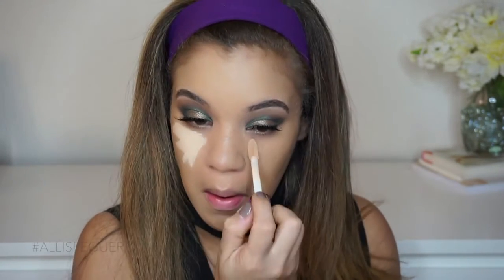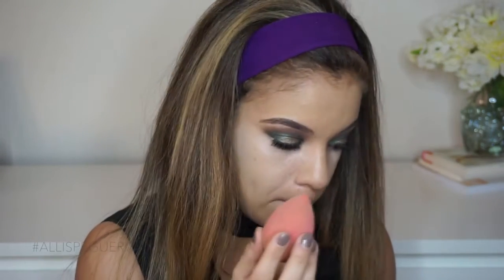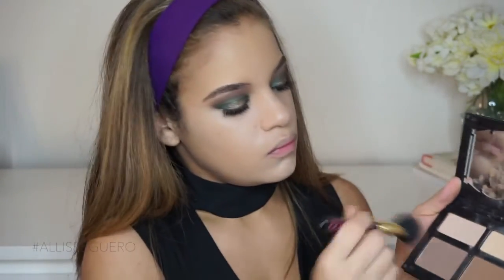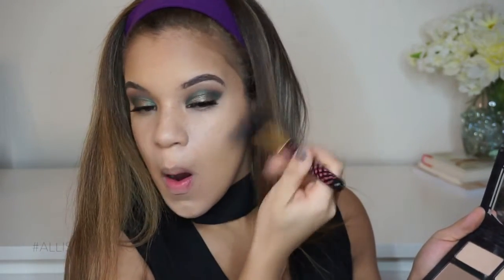I'm grabbing the Tarte Shape Tape again and concealing my under eye area this time. It is really, really potent — this is some really strong stuff. I forget sometimes that you don't need as much as I applied; I really feel like I overdid it. So to balance out everything else on my face, I applied some to the sides of my nose and my chin area just to balance out, because I felt like I was looking really white underneath my eyes. To bronze up and contour, I'm taking my Kat Von D Shade and Light Palette and using that to contour and bronze. This is an oldie but a goodie — I absolutely love it. And off camera I used that banana shade in the center just to set my under eyes.